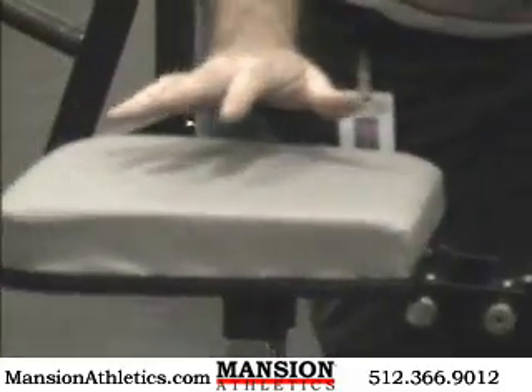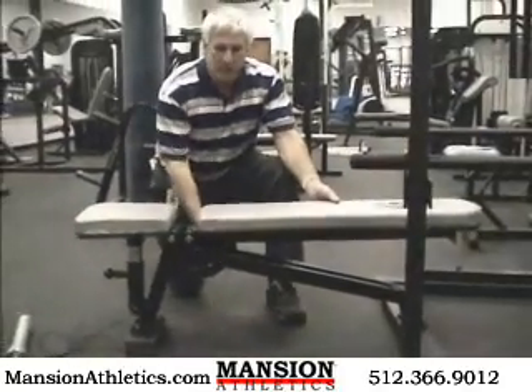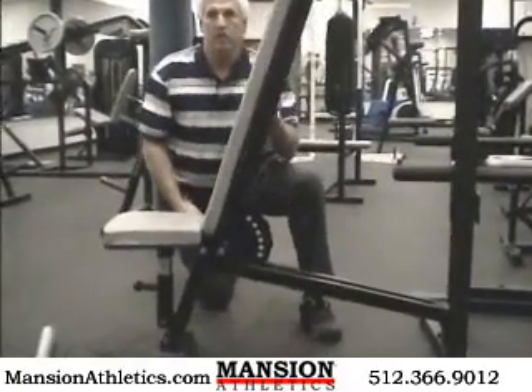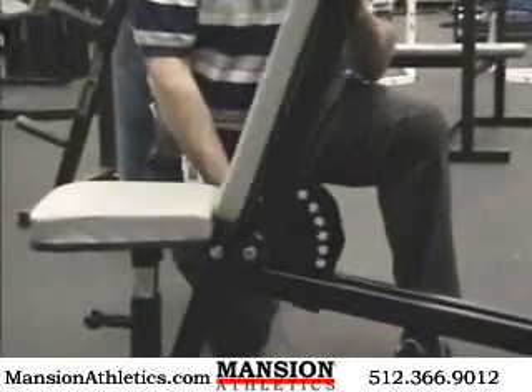It's very versatile in that it'll go from a flat bench — pull the pin out — it'll go decline, and you can go to various stages of incline. And you can come almost all the way up where you can do shoulder presses and things like that.